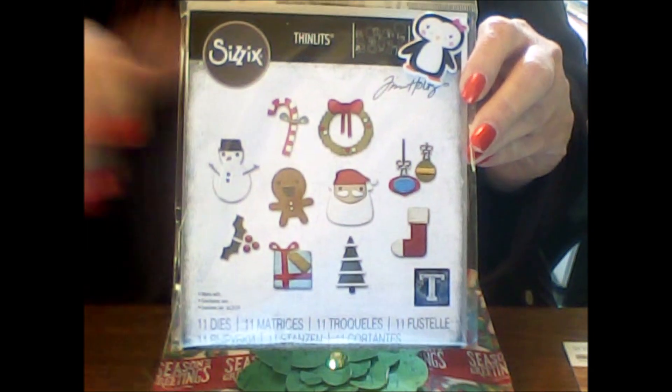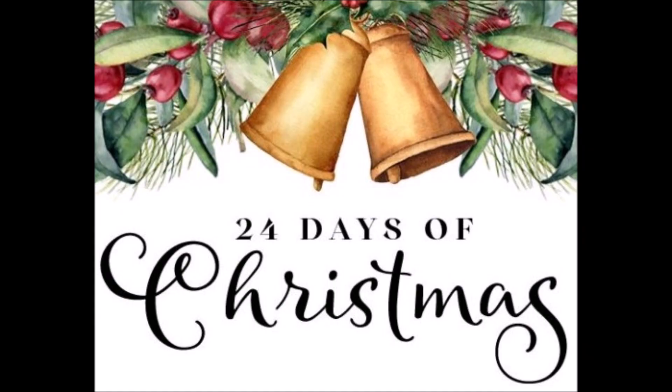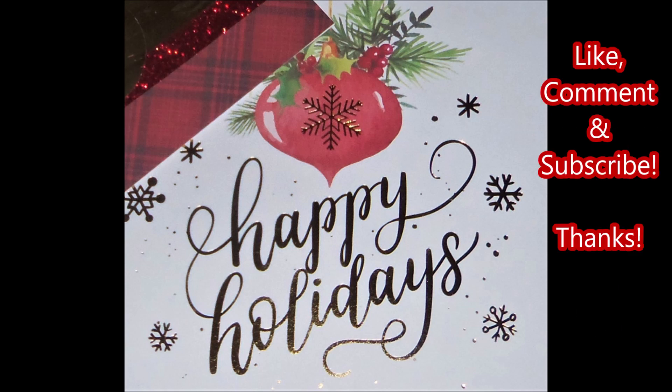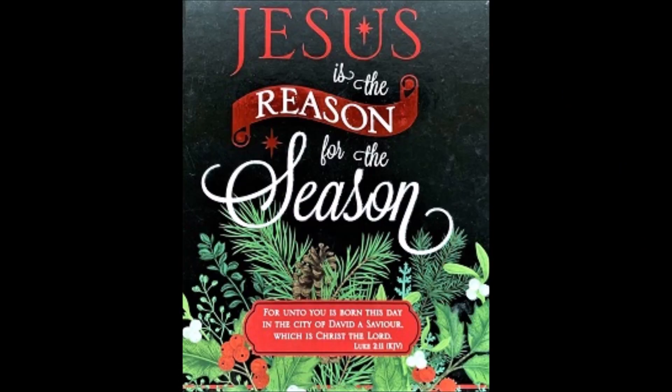Chandra, you just outdid yourself once again like you've done every day of this swap. Thank you so very, very much — I appreciate it from the bottom of my heart. Please go check out Chandra from Stocked and Stuffed and all the other gals in the swap. I'll have them listed in my comment section below. Be sure to check back tomorrow to see what day 19 brings. I appreciate every single one of you who watch my videos and support my channel. Until next time, bye-bye for now!